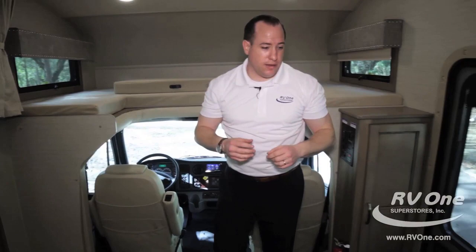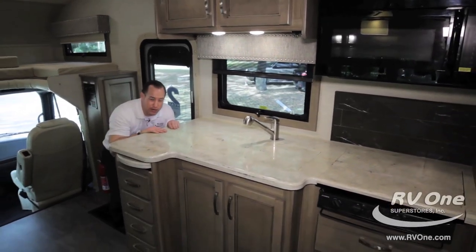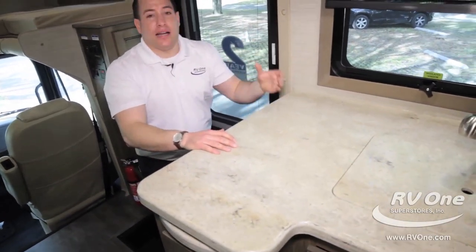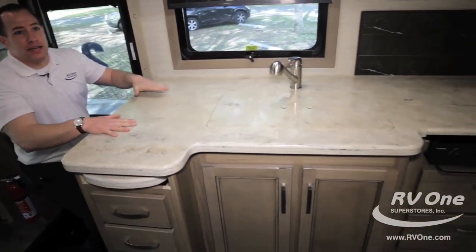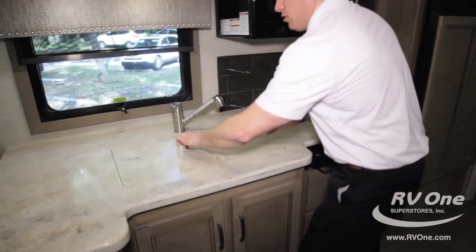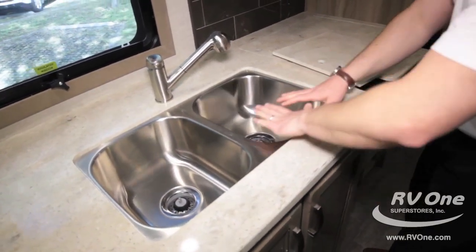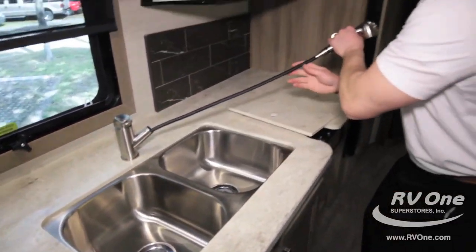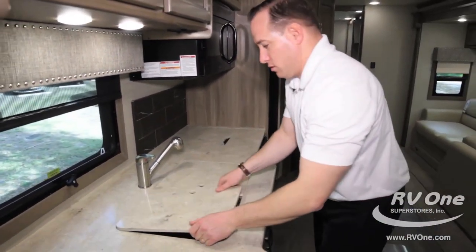In the kitchen area, you're going to notice countertop for days. This countertop is actually solid surface — not the cheap Formica some other brands use. This is real stone solid surface material. You can put hot plates on here and it's going to hold up for years with better resale value. The sink is very deep — you have an undermount sink with solid surface covers and a stainless steel undermount, plus a pull-out sprayer for bigger pots and pans.